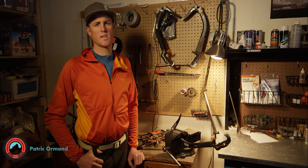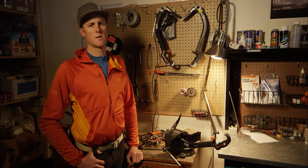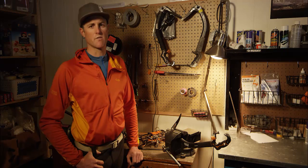Hi, I'm Patrick Ormond, AMGA instructor team member. Today we're looking at keeping our crampons and ice tools sharp. Ice climbing's got plenty of hazards, so we want to stack the odds in our favor and make sure we're getting good sticks and kicks.